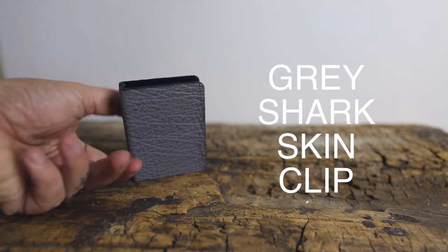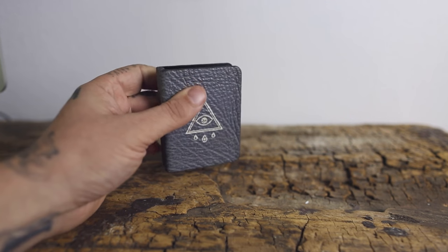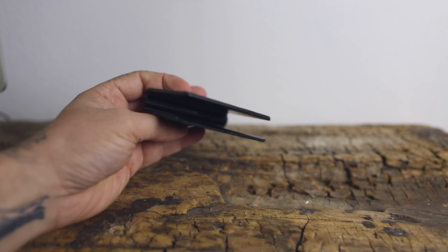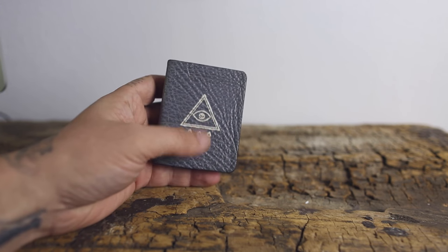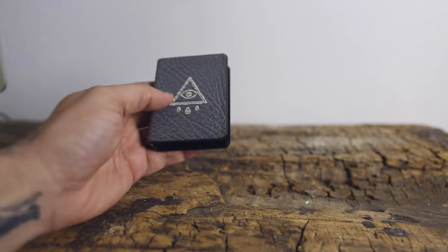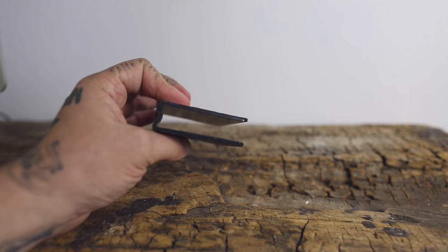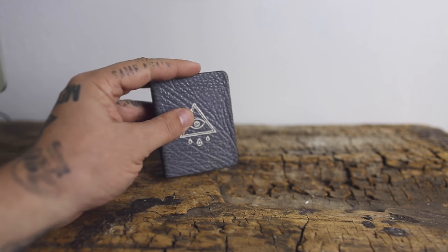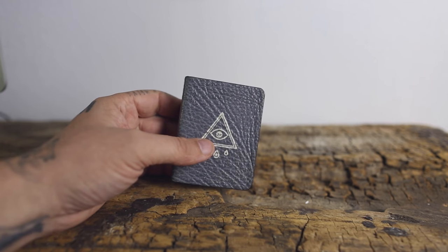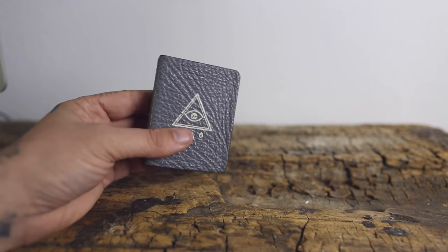Same thing — gray shark skin with my logo on it. This is a one-off I had Ryan do. Once again the same type of clip, same type of skin, just a different color and a different thing on the front. With thick card clips they're a bit thicker in your pocket and you're conscious about the leather peeling. Not as big a fan of them as I was at the time, but I still think they look great — great for pictures.